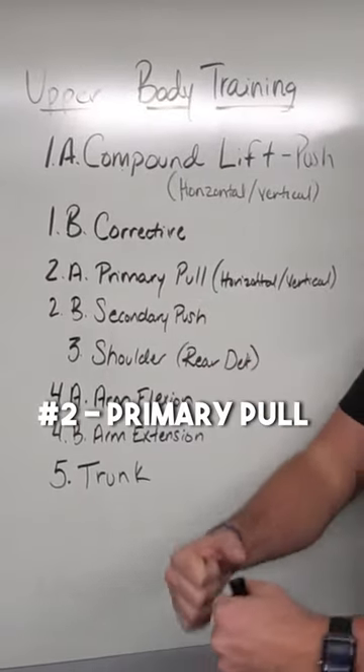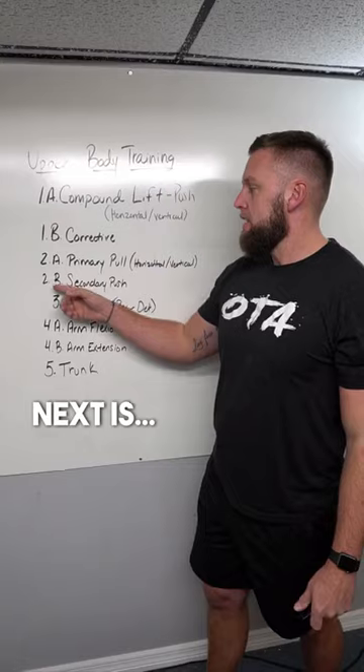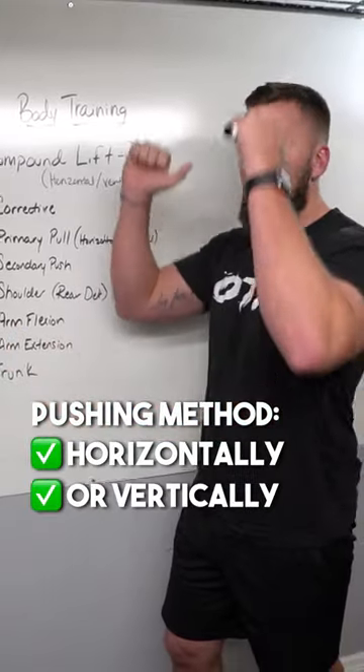Number two, we're going to have our primary pull, which will be a row or an overhead pull like a pull-up. Next is going to be your secondary push, balanced out with some kind of pushing method horizontally or vertically.